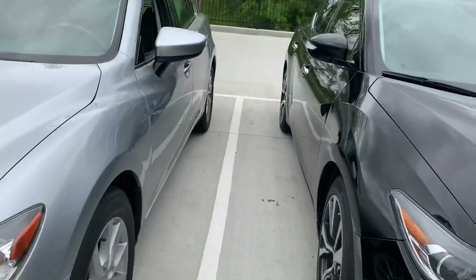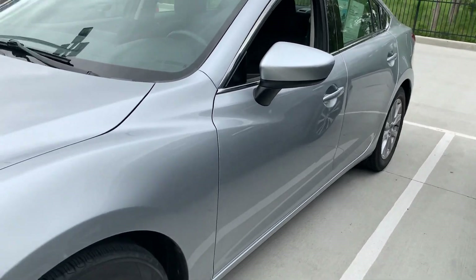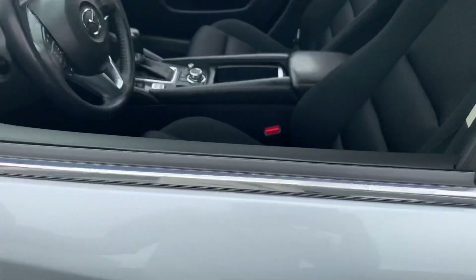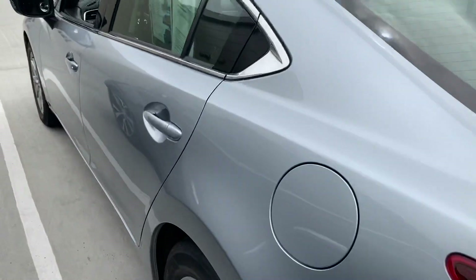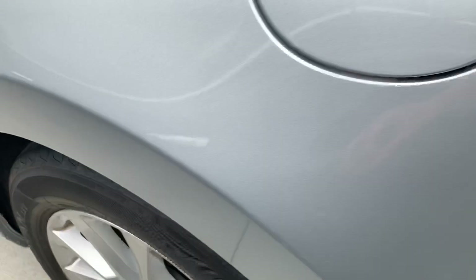Let's go over to the side. There's no dents or dings along the doors, which is really nice. There's plenty of tread left on the tires, and plenty of tread on the back tires also.